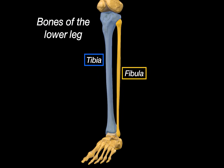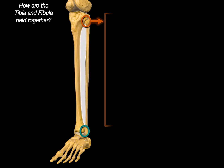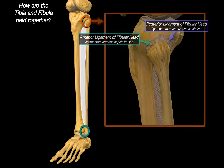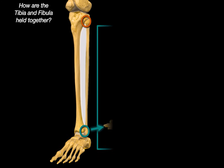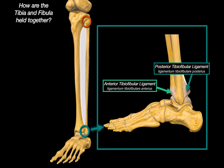We have now covered the tibia and the fibula of the lower leg. How are the tibia and fibula actually held together? They are connected at three levels: along the shaft, up at the proximal end, and down at the distal end. The proximal tibiofibular articulation is a plane-type synovial joint between the lateral condyle of the tibia and the head of the fibula, supported by the anterior and posterior ligaments of the fibular head. Along the shaft, the interosseous membrane spans between the interosseous borders of both bones — it stabilizes them, allows for muscle attachments, and helps transmit forces during movement. At the distal end, the distal tibiofibular joint is a syndesmosis — a fibrous joint that doesn't move much but provides strong stability, reinforced by the anterior and posterior tibiofibular ligaments.